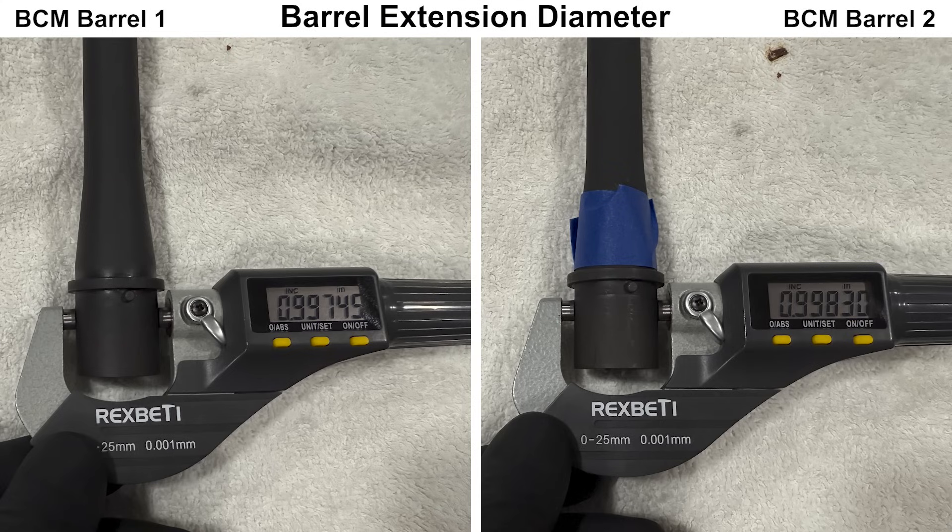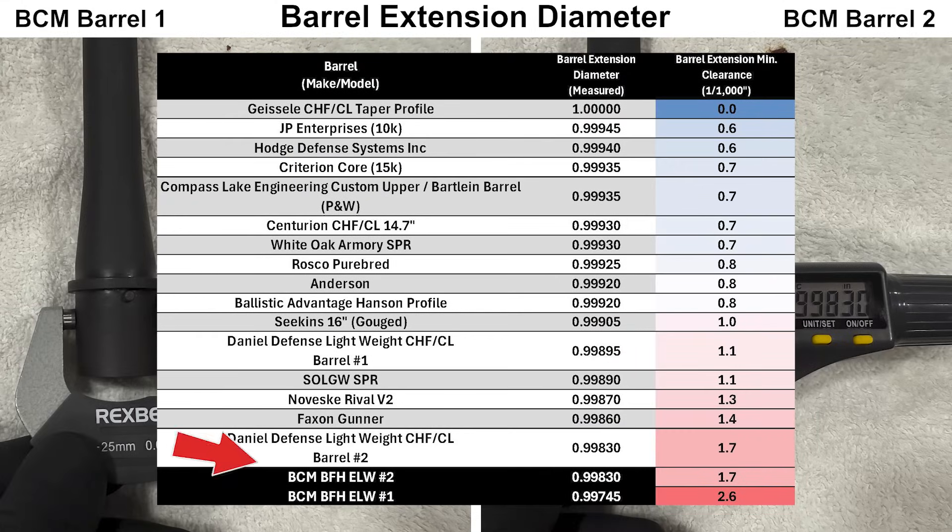Next up, we have the barrel extensions. There is almost about a one-thousandths difference between the two barrels. Comparing this to the other barrels measured so far, the BCMs again have the largest clearance, which will result in the loosest fit with the upper receiver. So not looking so good here either.